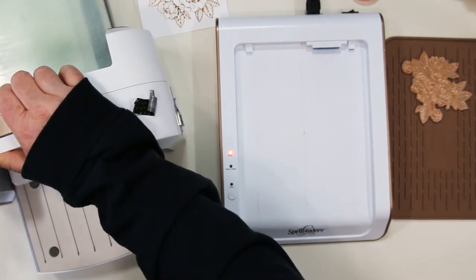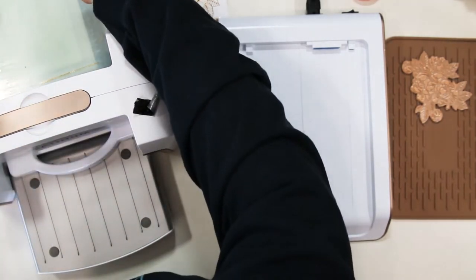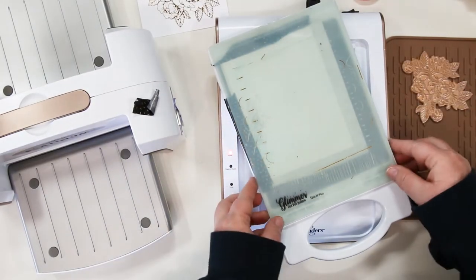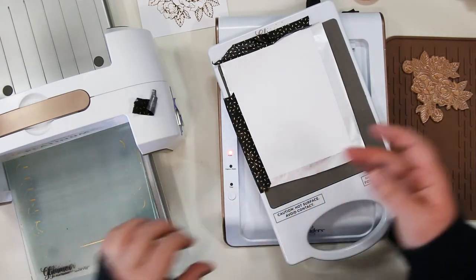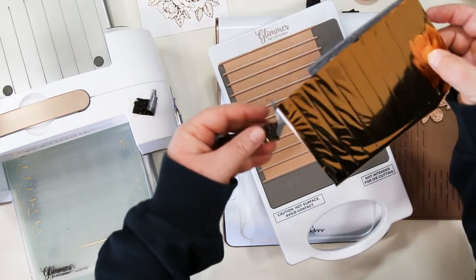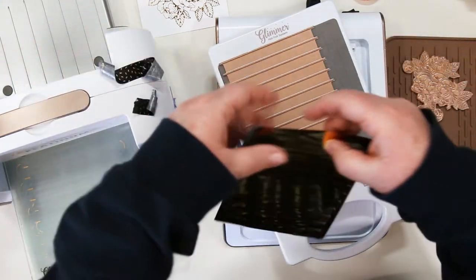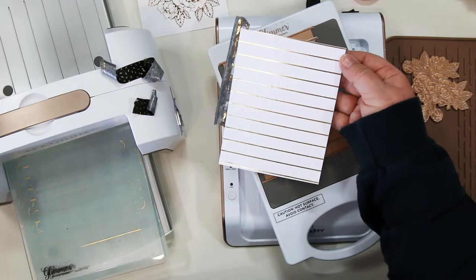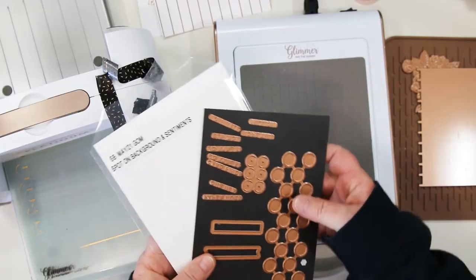Again, run it through the die cutting machine just once, pick it up very gently, and holding onto those plates, place it on an angle on top of the foil machine, gently take the plates off and then remove your cardstock, and peel back the foil — and there's your beautiful foil piece. Isn't that gorgeous? It makes beautiful backgrounds.